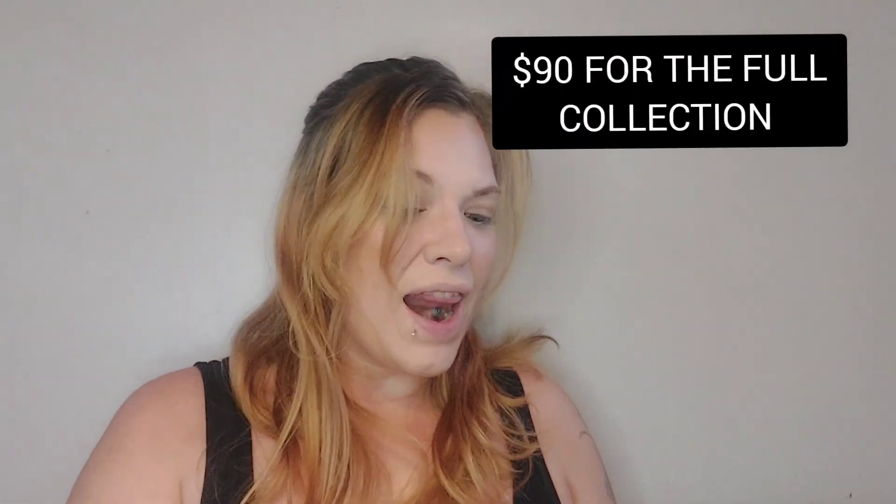Hello everybody, welcome to my channel — if you're new, welcome, and welcome back if you are one of my amazing subscribers. Today we will be reviewing the whole entire Glam Late and Rick and Morty collection, and I'm so excited. If you guys enjoy anything makeup and beauty related, make sure you smash that like button and subscribe before you leave because I would love to have you join my little family.